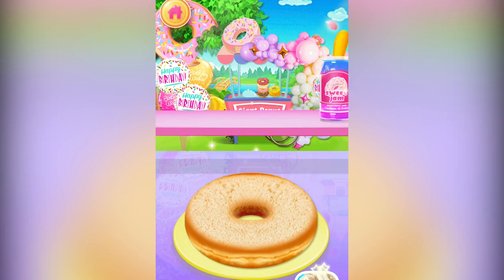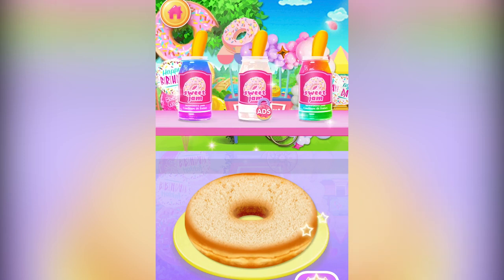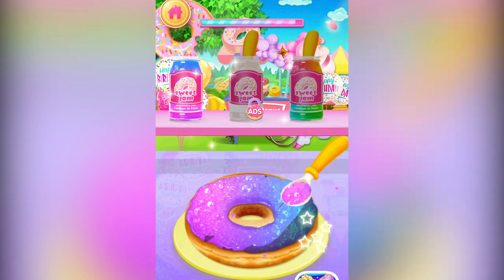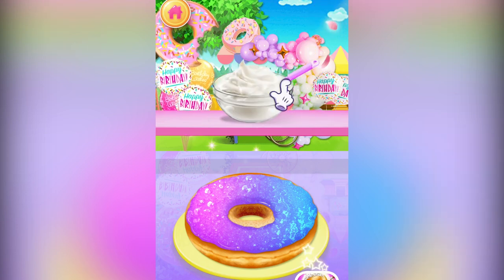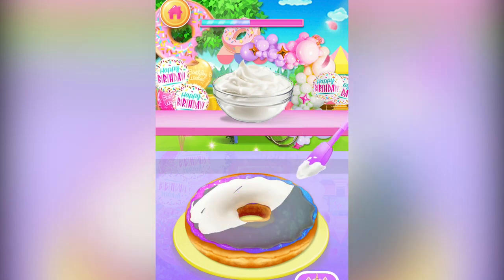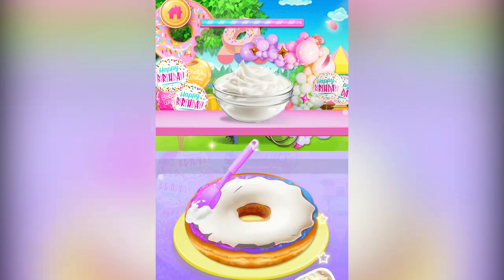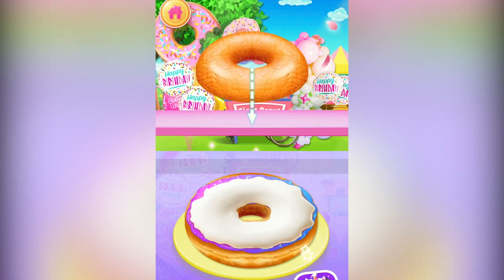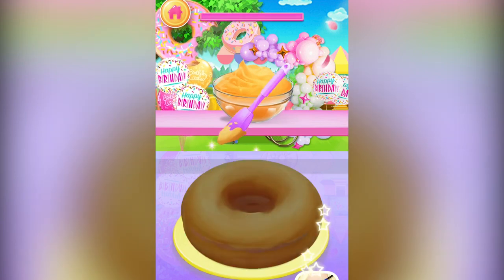Evenly spread some jam onto the cake. Add some yummy buttercream onto the cake. Let's assemble the giant doughnut cake. Wrap the doughnut cake with some dark brown buttercream.